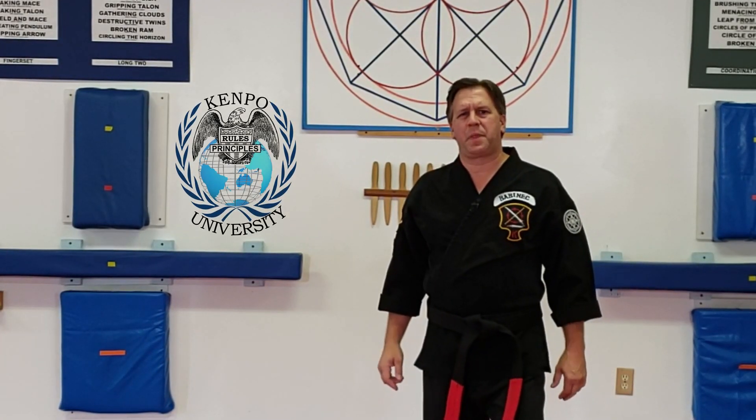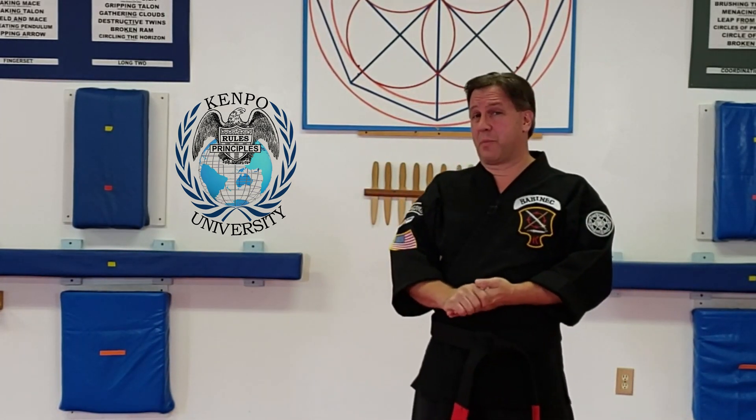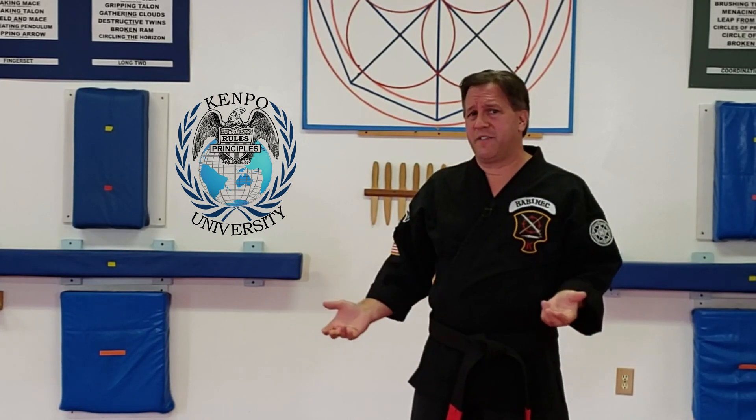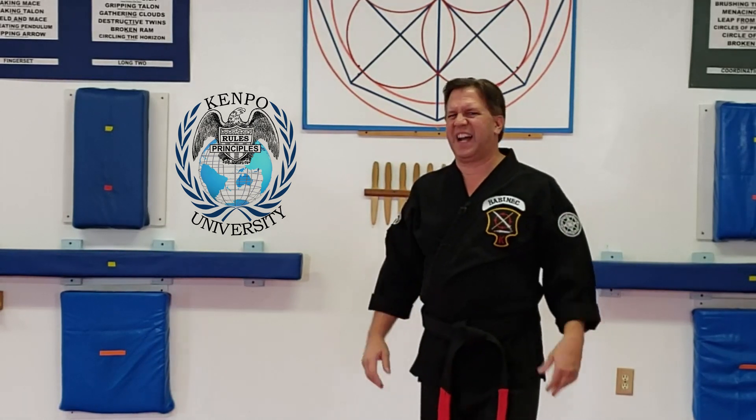Welcome to Kempo University. My name is Al Babinick and I'm your instructor. A lot of my students asked me about board breaking — if you do it in your school, great; if you don't, that's fine, it doesn't make a difference. I loved board breaking. In my career I started out as a taekwondo guy, doing tournaments and stuff all the time. I love doing board breaking — it's one of my favorite things to do.